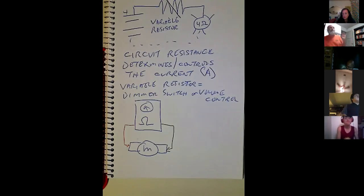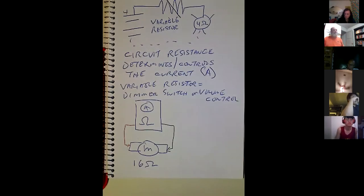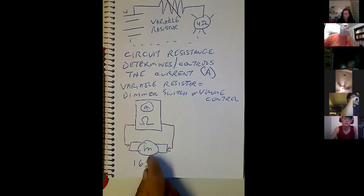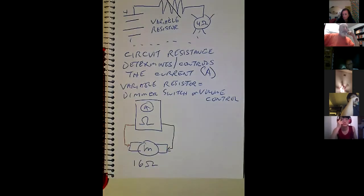I'm testing this motor and it reads 16 ohms. Here's the problem: can I base an Ohm's Law calculation on this motor's resistance when it's not running? No. Because once it starts turning, it's going to change the resistance. And also when it gets hot, it's going to change the resistance. All I'm doing here is checking for continuity.